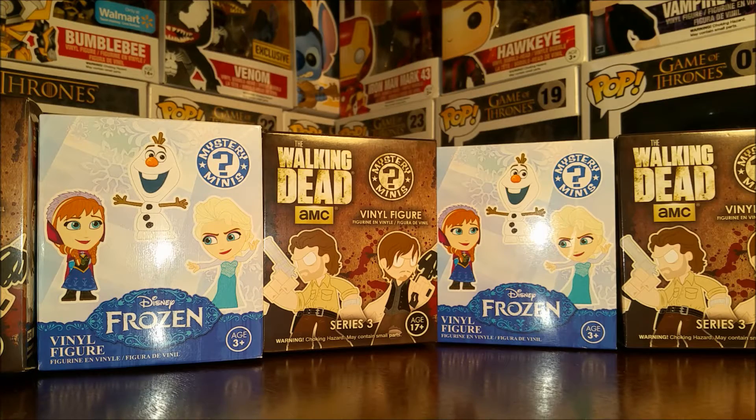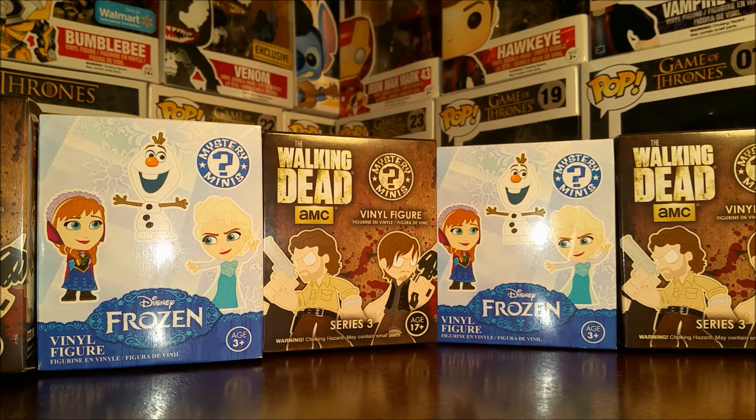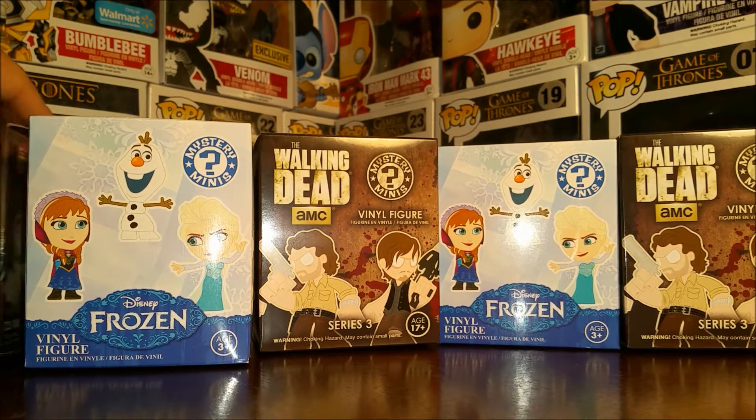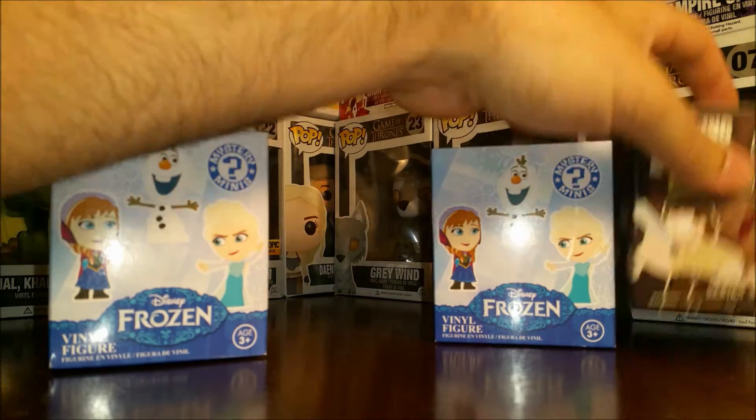Hey guys and welcome to another edition of Eddie's Toy Box. Today we're gonna be unboxing some Funko Mystery Minis. We've got a few of The Walking Dead and we got a couple of Frozen ones that I just picked up today at Newberry Comics. They had a fresh case out. So we'll start with the Frozen ones.